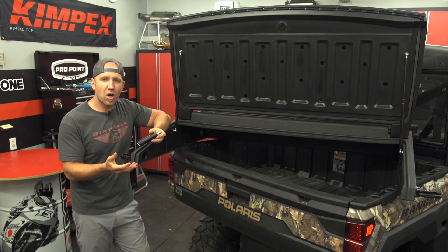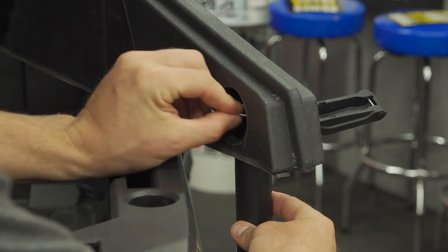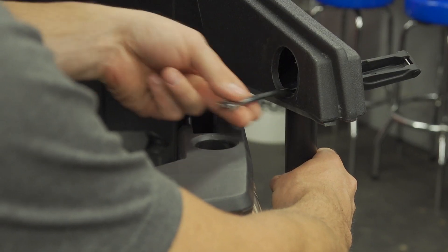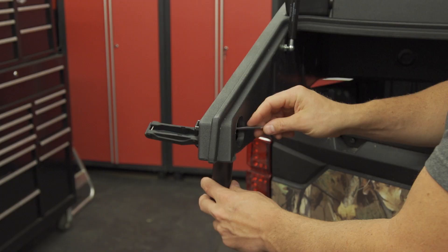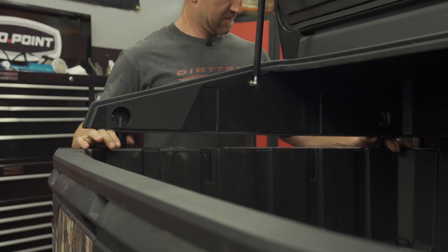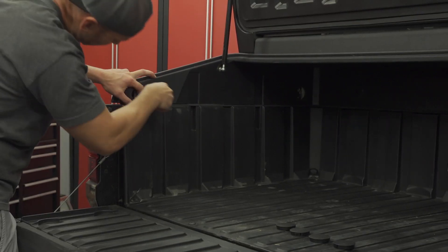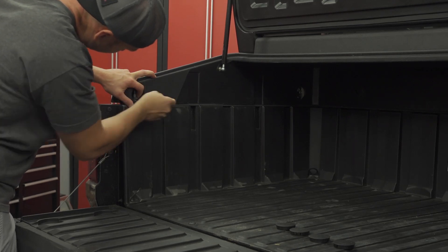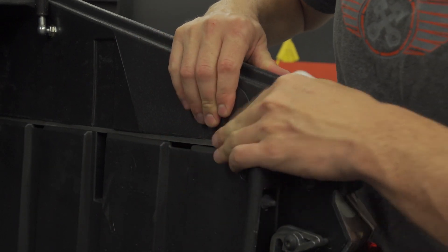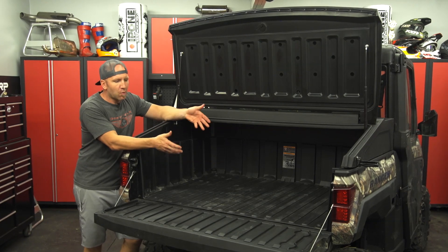Speaking of highway speeds, the Jemco roto cap is secured with a similar locking plunger that Jemco uses for their other cargo boxes, and it's smartly designed to the inside of the cap. This is important, as many storage accessories use exterior securement that can easily be removed by passersby. But the Jemco uses interior latch placement, so when you put a padlock on the latches your gear is safe and secure — just don't lose your key.